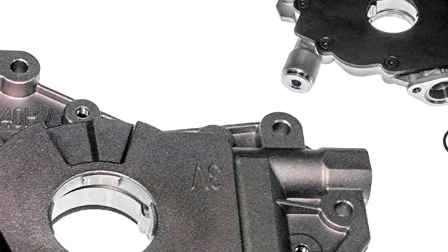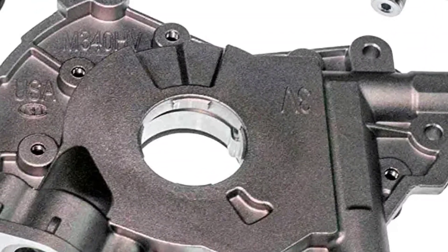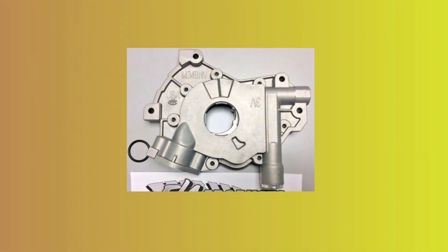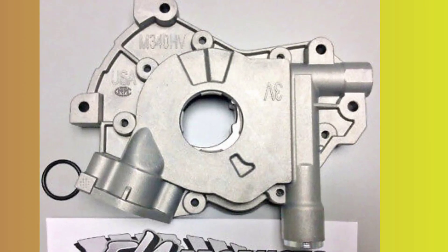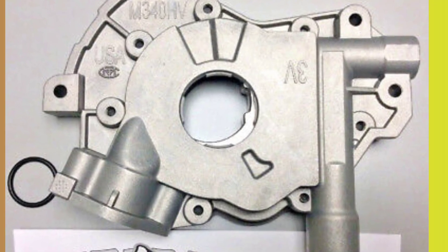In terms of build quality, it is installed with an 80 PSI pressure relief spring, a hardcoat anodized aluminium housing, and a phosphate coated cast iron cover. It comes with a 15/16ths of an inch stock bolt-on oil pickup tube and O-rings for the oil pickup tube assembly.